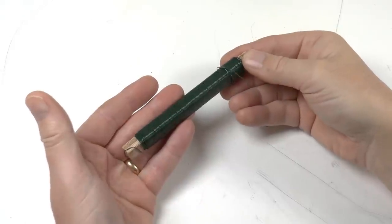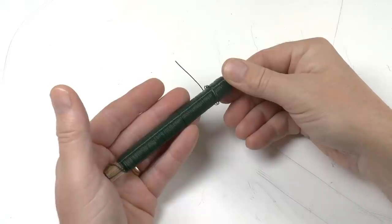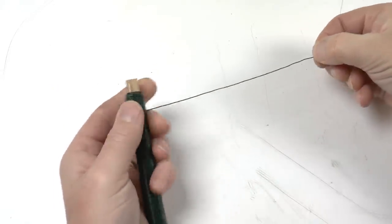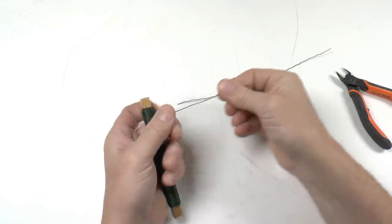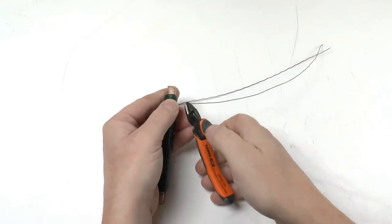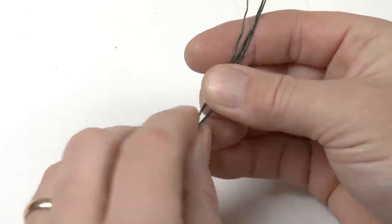The trunk and branches are made from steel wire. This is a green coated 0.9 millimeter diameter steel wire, which corresponds to three hundredths of an inch. I start by cutting 12 pieces approximately 30 centimeters long, which is one foot.